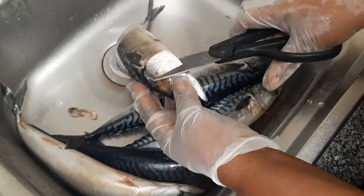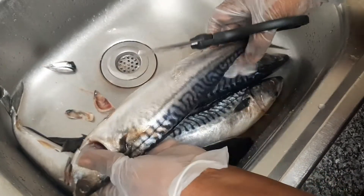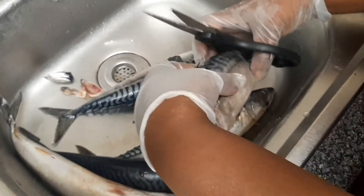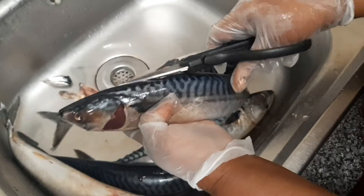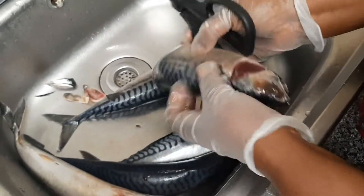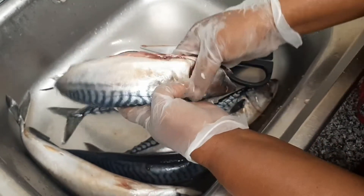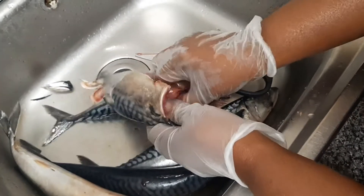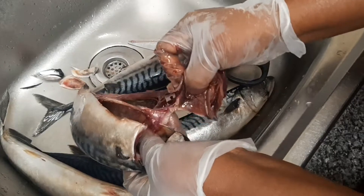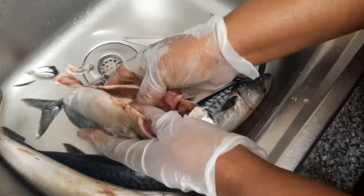We'll start by trimming the unwanted parts of the fish. You then cut off the stomach, take off the gills, and remove the intestines as well as the black bits, and wash it really well.